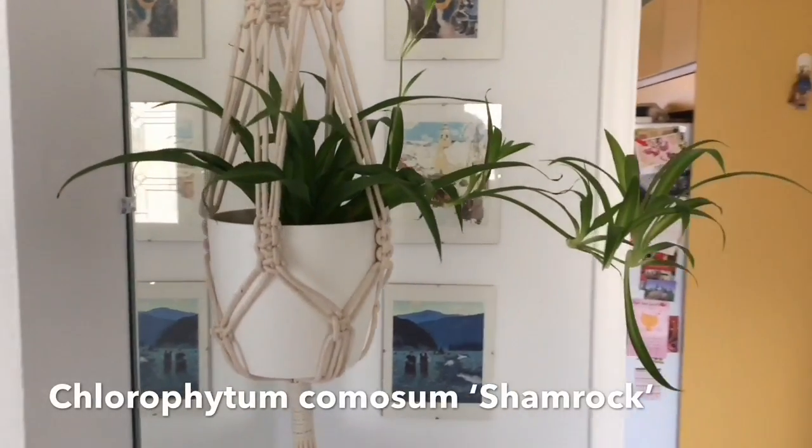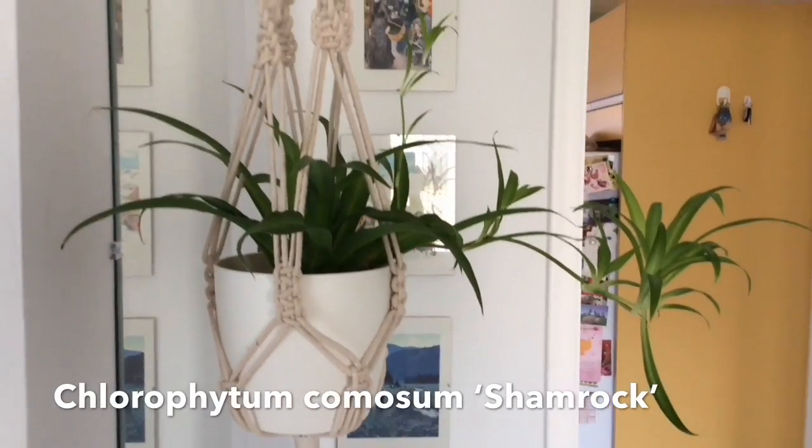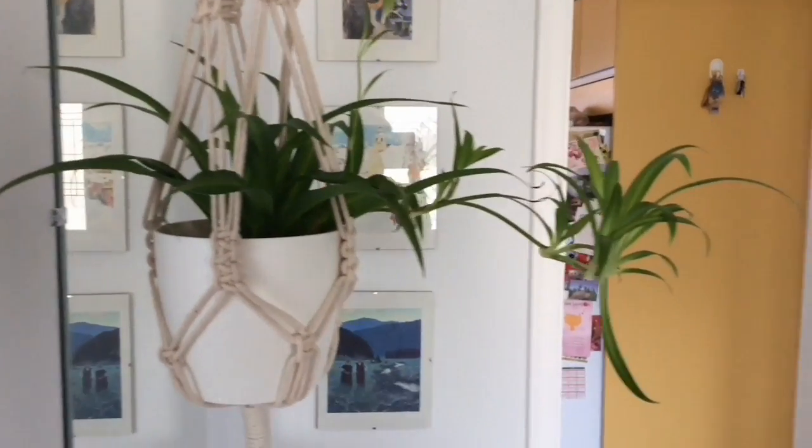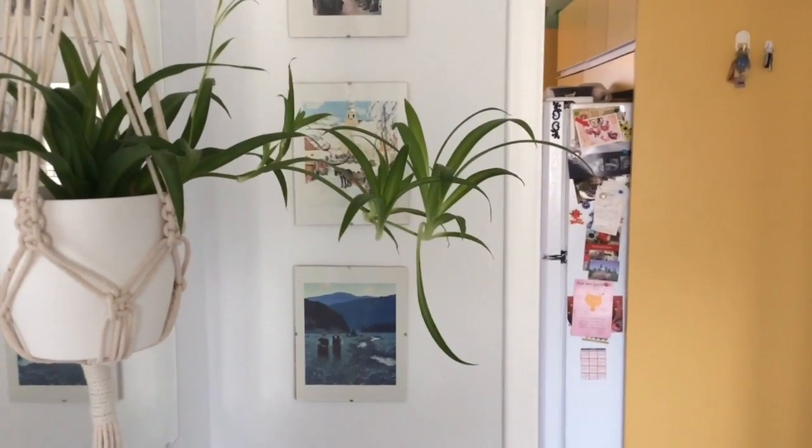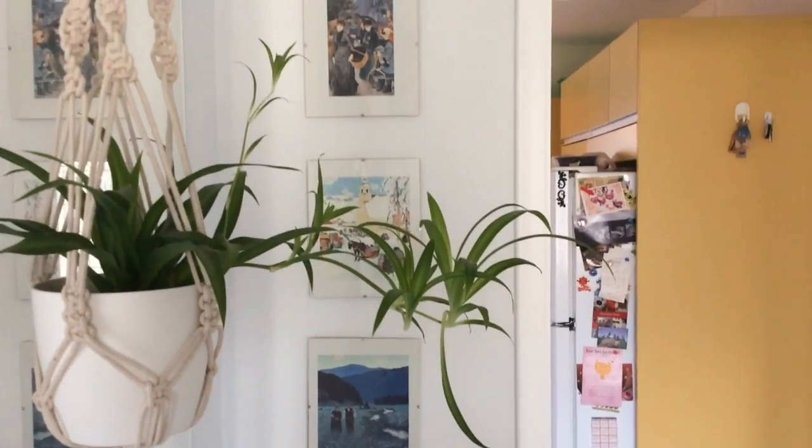Here we've got the green spider plant on one of the plant hangers here in the foyer, and it's got a lot of babies, so I think we're gonna do something with them and propagate them.